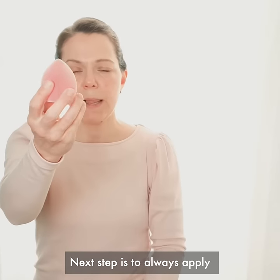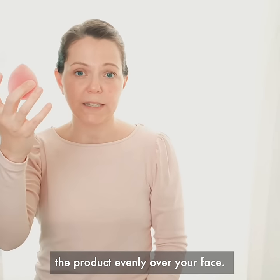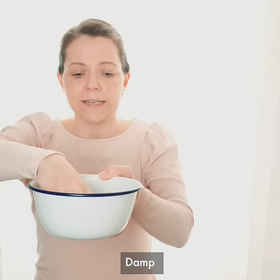Our next tip is to always apply it using a makeup sponge or a brush. This will help you distribute the product evenly over your face. Always make sure you use it damp.